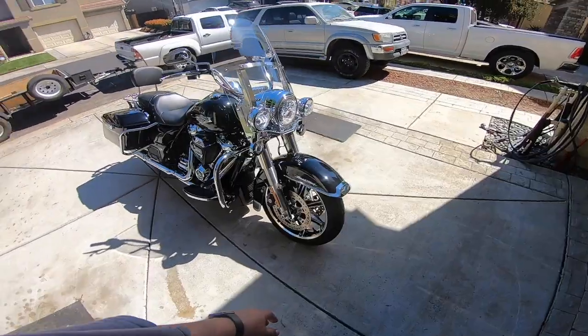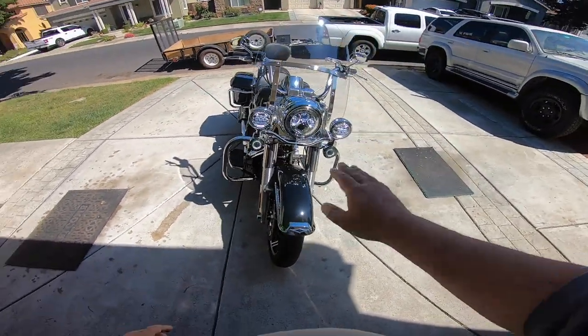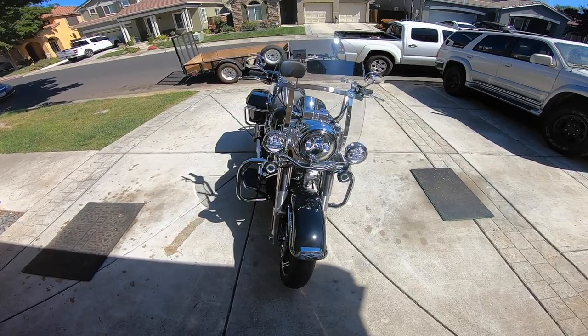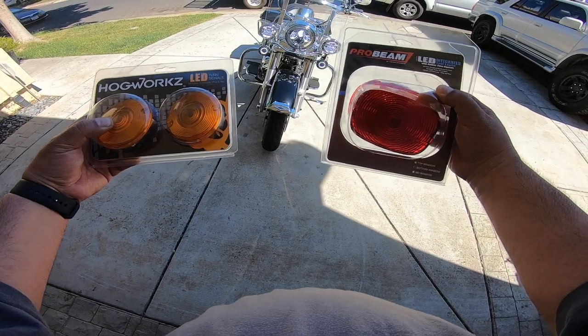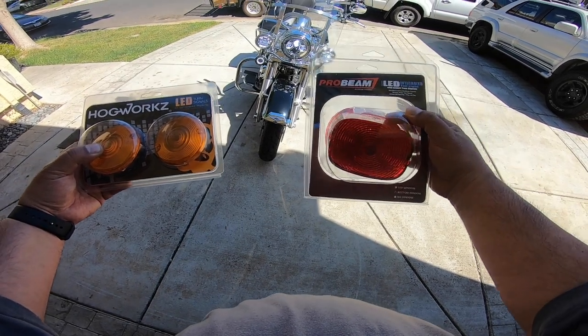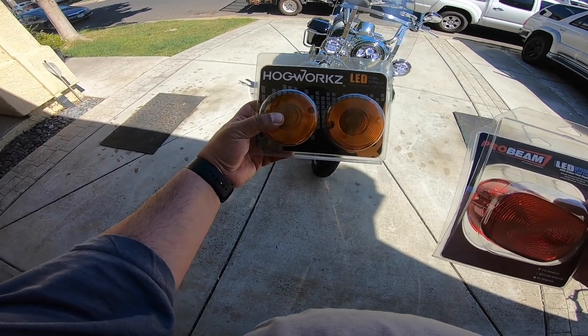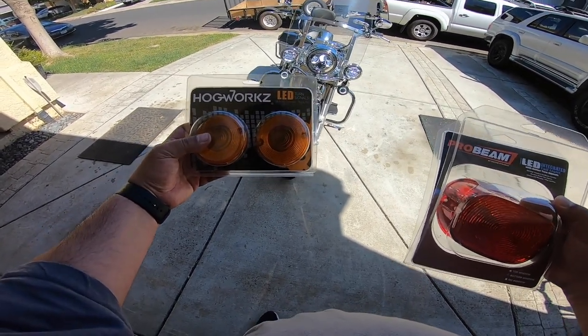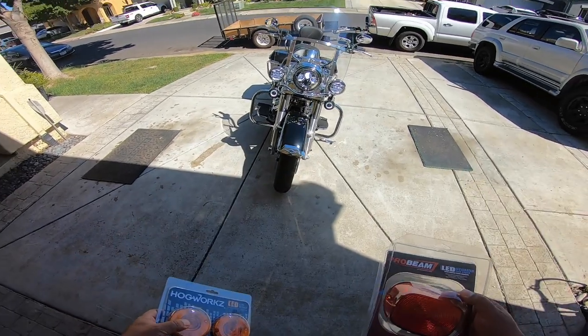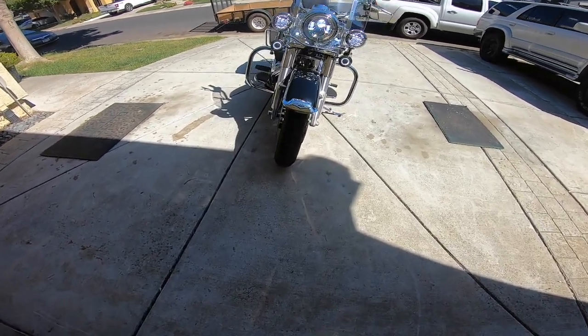One upgrade I did share was I upgraded to Truck Mall LED lights, and I've also updated the signal lights and the tail lights. I use Probeam for the tail lights — this is the original one — and these are the LED turn signals, two separate ones for the rear and the front. As you can see, they have this halo effect which is nice.